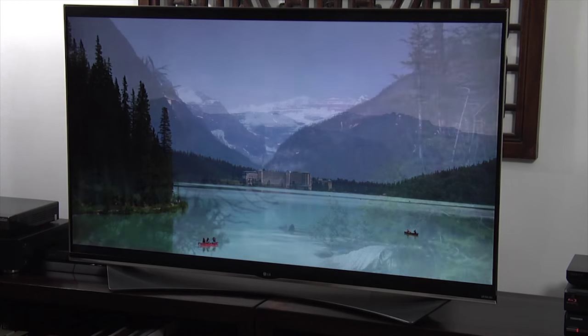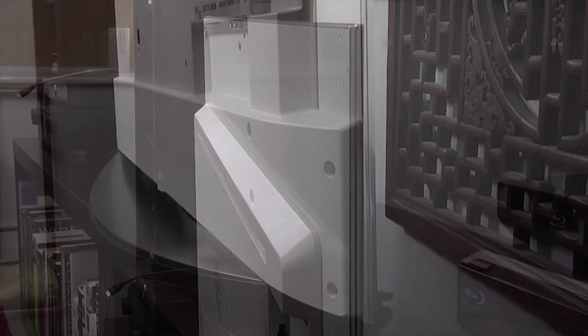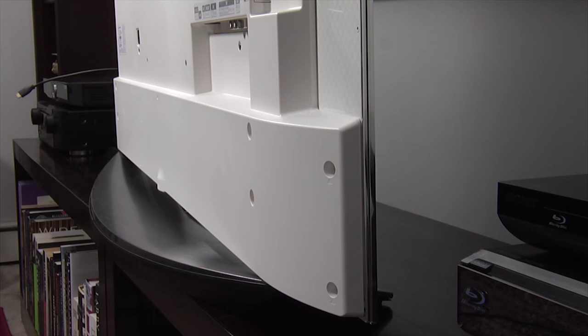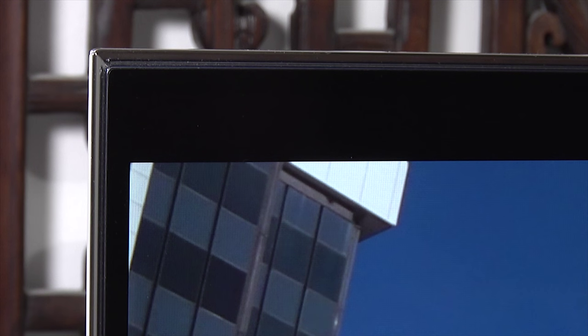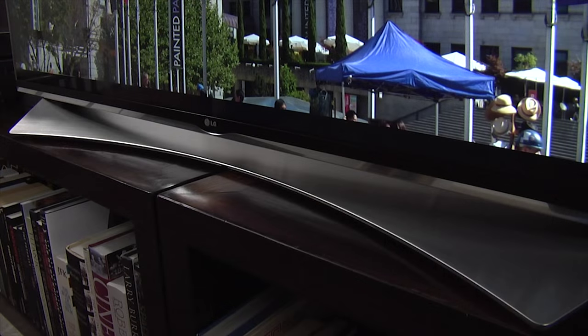It uses a 55-inch ultra-thin flat panel that is only one centimeter deep at the top, although it widens out to 5 centimeters at the bottom, where the speakers, electronics and connections are housed. There's a one centimeter wide black bezel around the screen and a silver trim around the outer edge, and the panel sits in LG's new Auditorium stand, which has been designed to improve the sound quality.